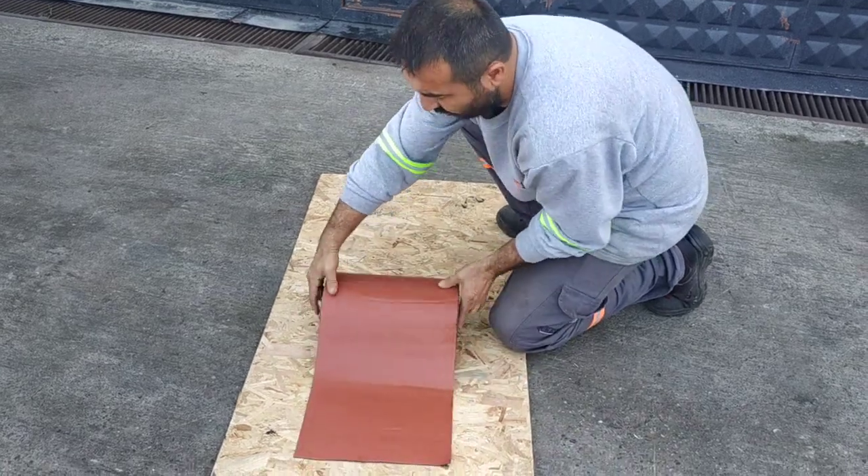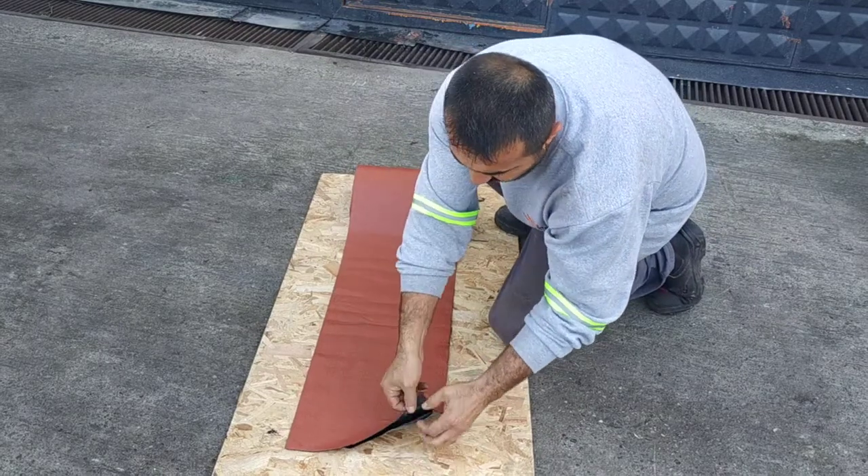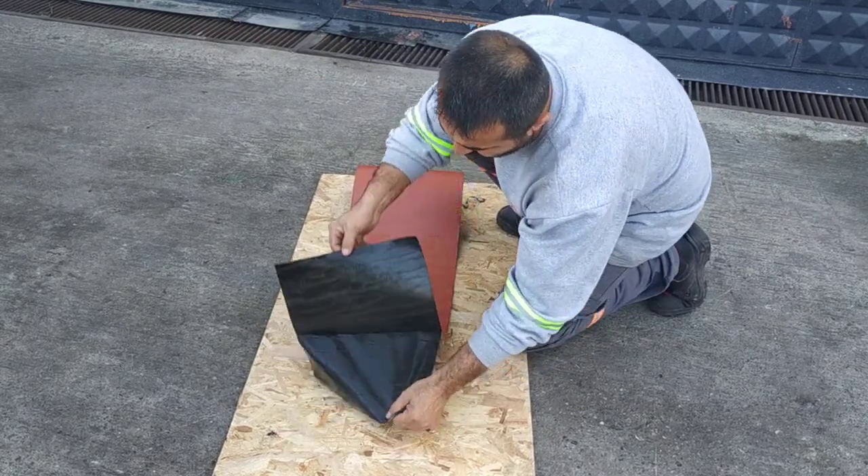Simsoft Tape is a bitumen-based water insulation tape. One surface is covered with aluminum or granule, and the other surface is covered with a self-adhesive film.